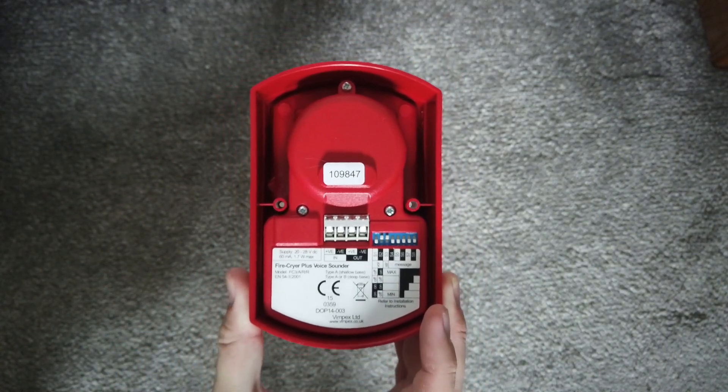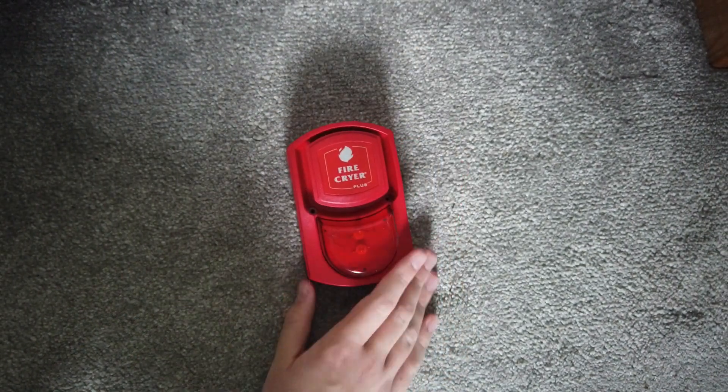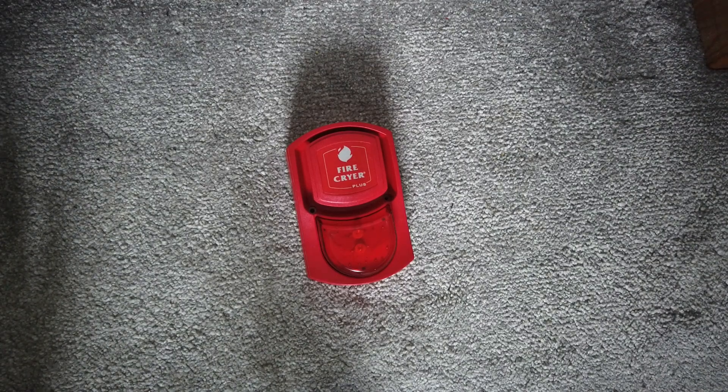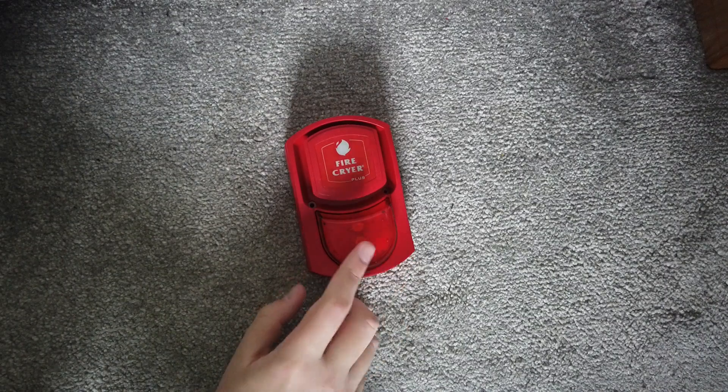To specialize this video, and then the other side and then the front. This is the second Fire Cry Plus sounder I have now, because I have one that doesn't have a beacon feature. But this one does, as you can see.